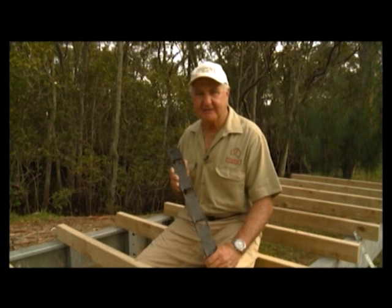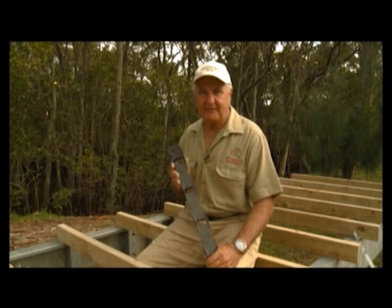Hello again, it's AJ Holland here, and today I'm here to demonstrate the fixing of moderate Clever Clips to both kiln dried timber joists and metal joists.